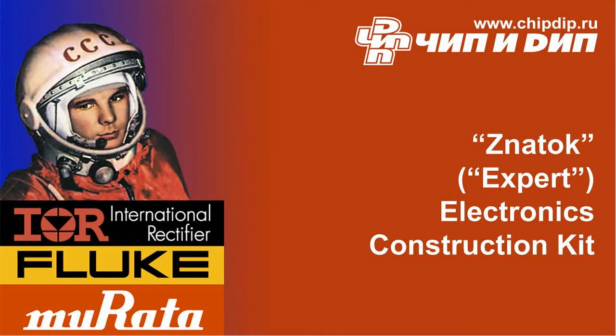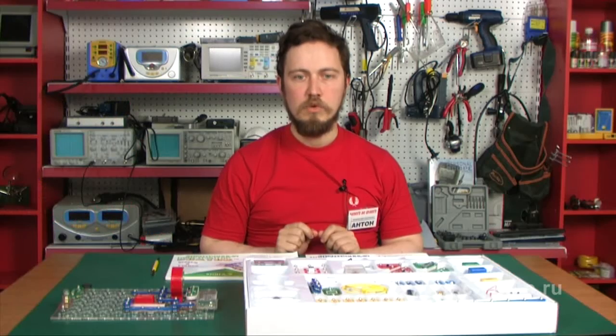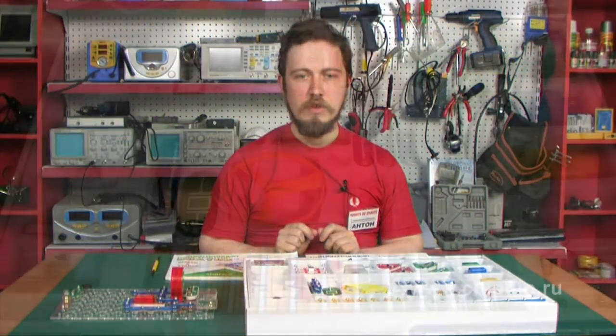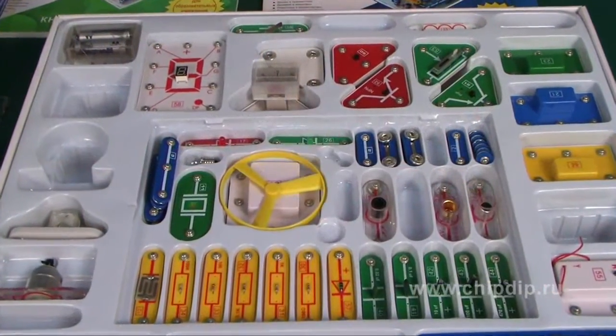What is the electronic construction kit? Snartalk Expert Electronics Construction Kit 999 Schemes Plus School is a set of electronic parts and connections which enable soldering-free building of electric circuits.